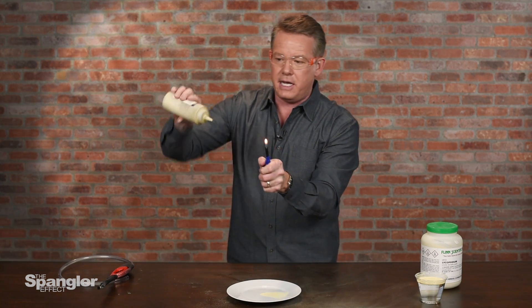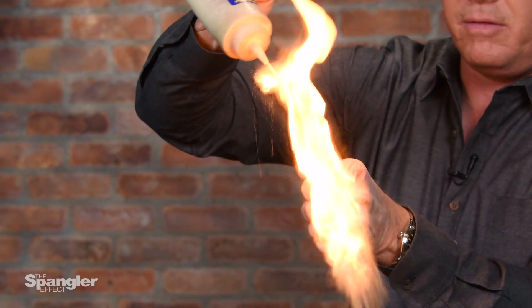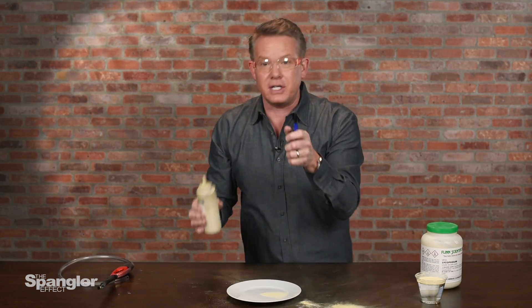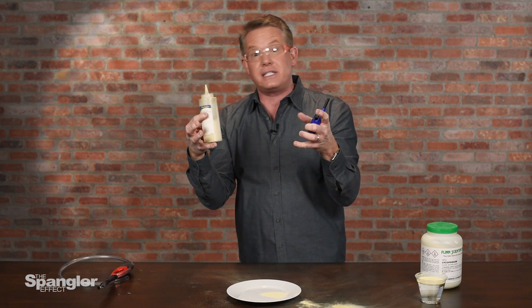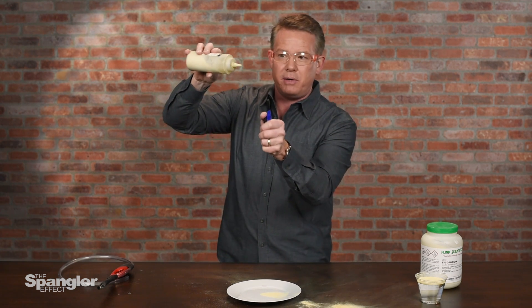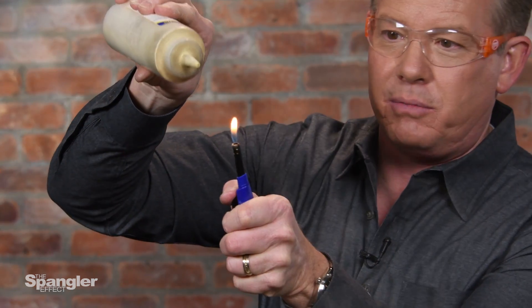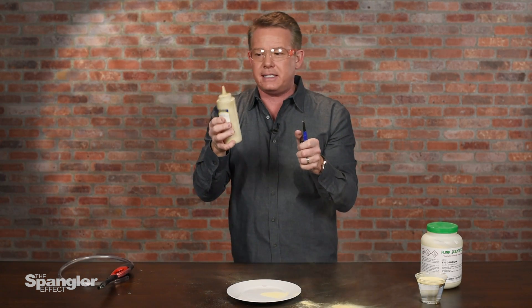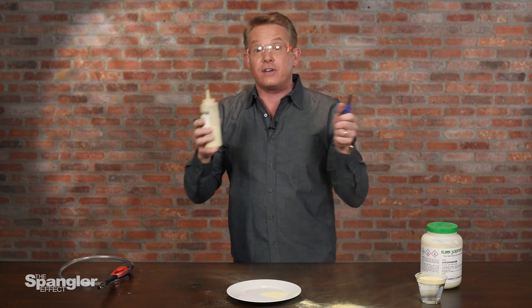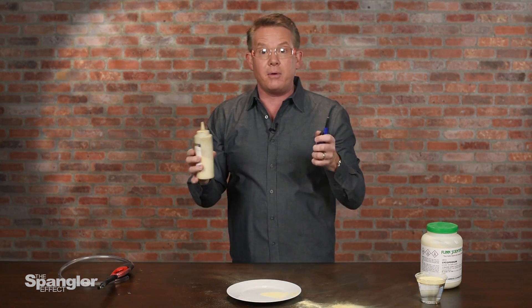So you get something that looks like that — that amazing fire. Special effects artists like it because it can't jump back into the container and cause it to explode. It has to be distributed in the air to give you that kind of amazing effect. Wow, that really is some good stuff. I wanted a way to be able to control it, because this is a little unpredictable, and for television I needed a way for the person doing the demo to control it as well.